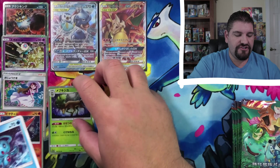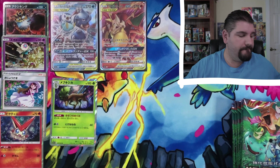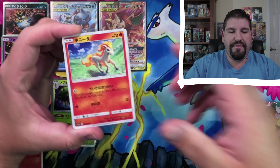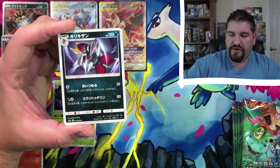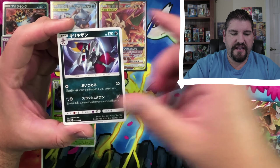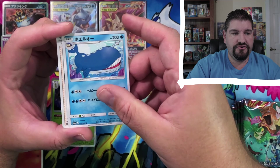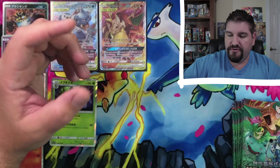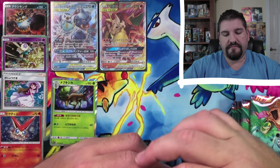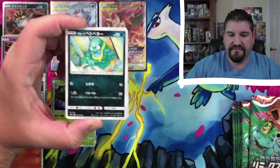A Swabuck — that I do remember. Swabuck, Ponyta, another horse — that one's a flaming horse. And there's a Pawnyard, a Wailmer into a Wailord, into a Judge. This set is phenomenal — loving it.